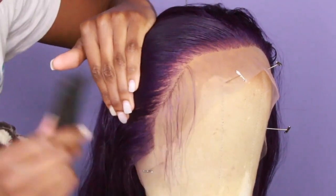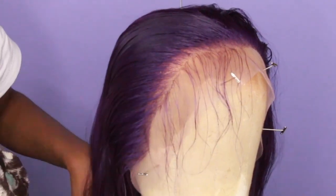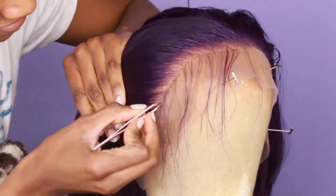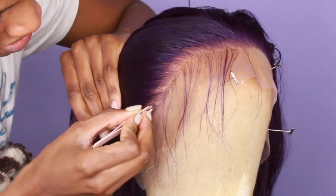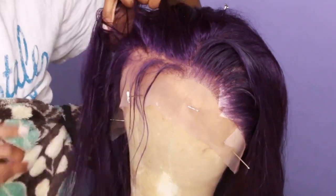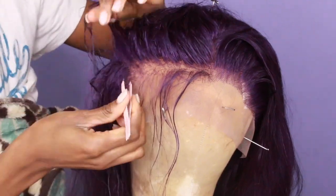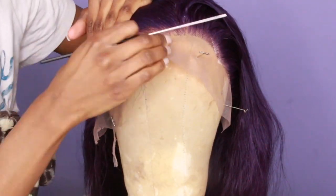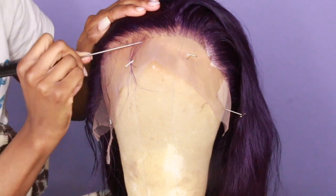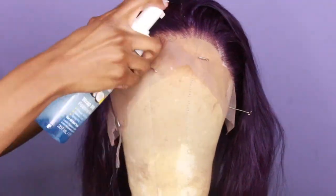I began to part the hairline. I have a really detailed in-depth video I will link here if you want to know how I actually pluck — I give really good tips and tricks in that video. What I like to do is pluck in a zigzag motion and just go in and pluck each little hair out. I pull some of the baby hairs out so that I don't pluck those out first, and then I go in between each little part and pluck some so the scalp isn't so thick and it looks more natural.